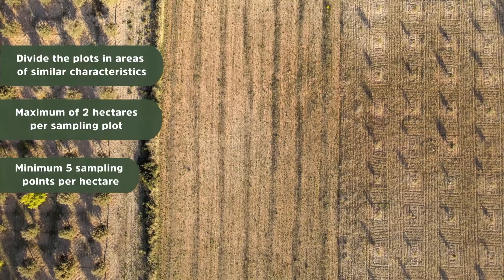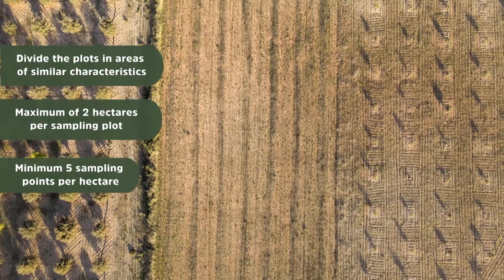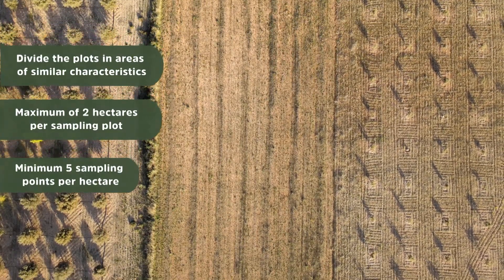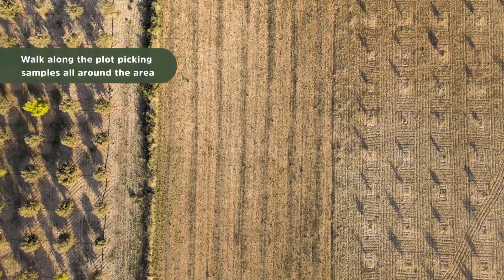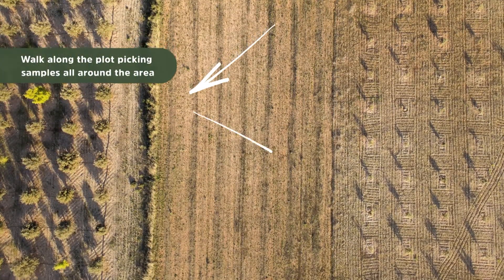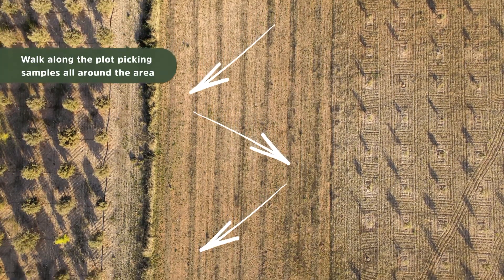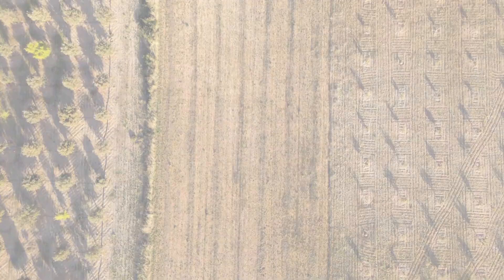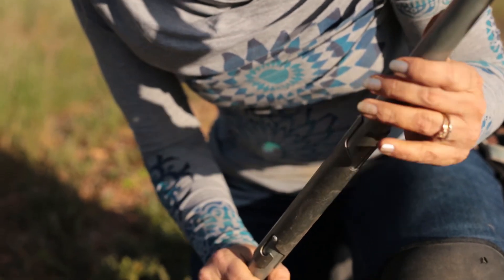If you have different crops, or you see different colors in the soil, then you have to sample them individually, or you have fertilized differently — whatever you have. Once you have the area selected, you would do sampling in the homogeneous area using a zigzag pattern, taking a minimum of five samples per hectare and a maximum of two hectares per homogeneous area.